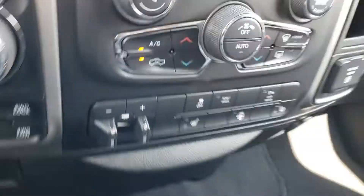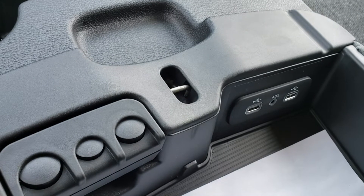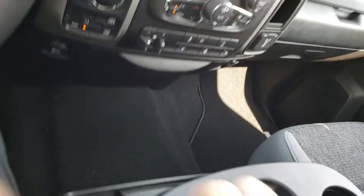You have a couple of 12-volt power outlets down here. In your center console you have two USB ports and one auxiliary. You can also fold this up for a center seat.